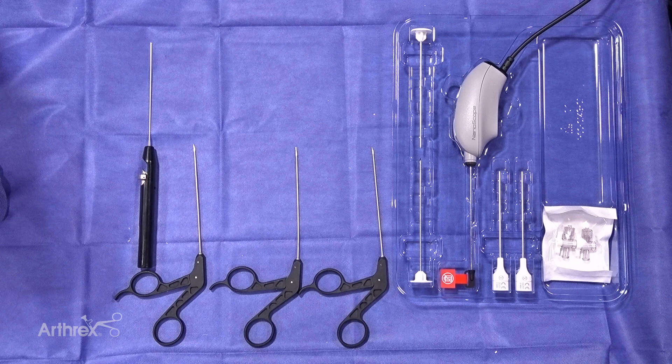You have a blunt trocar and a sharp trocar to allow you to insert, two inflow cannulas, and two stop cocks. What makes this set special is you can do dry arthroscopy, limited fluid arthroscopy, and if needed in the OR you can use a pump or gravity.